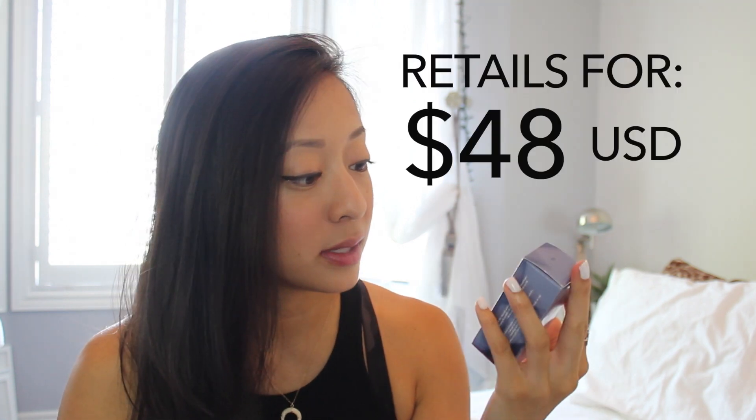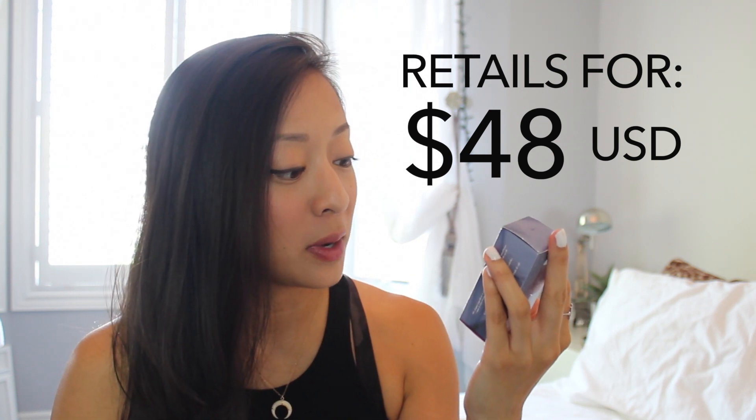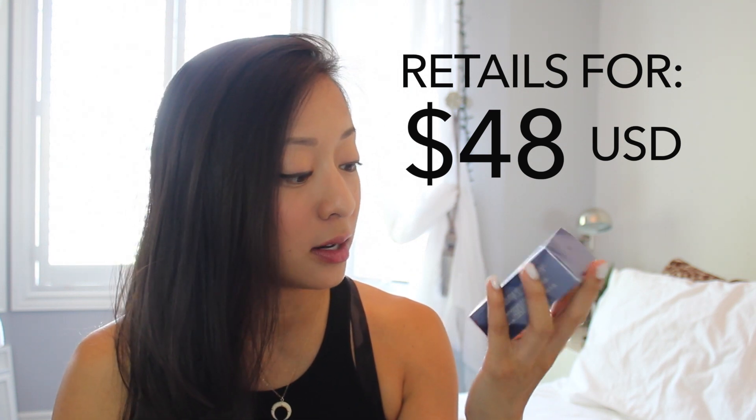I've seen this brand a lot but have never actually tried anything, so I'm super excited. This is the Vapor Organic Beauty Stratus Luminous Instant Skin Perfector — 70% organic ingredients and 30% minerals and essential oils, made with wind power. The inner and outer packaging is recyclable, a recycled fiber box printed with soy ink. I think it's super cool that it's printed in soy ink.